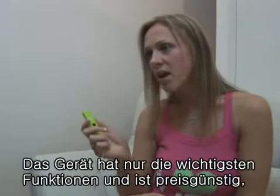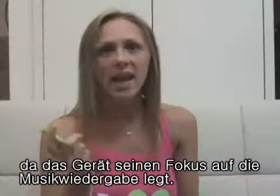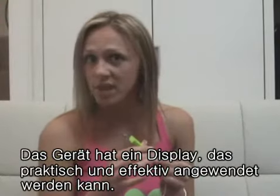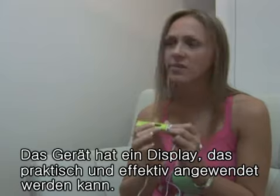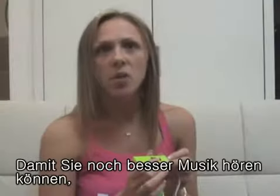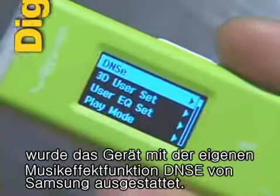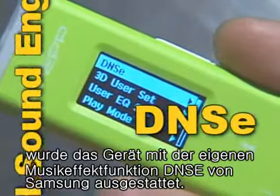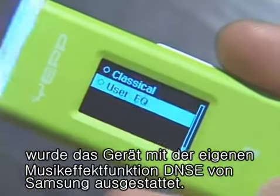By eliminating unnecessary parts and lowering the price, this product focuses on its musical function. It has a display for convenient operation and more effective management of music files. To give you a better chance to enjoy excellent music, this product uses DNSe — the excellent sound engine only Samsung can deliver.